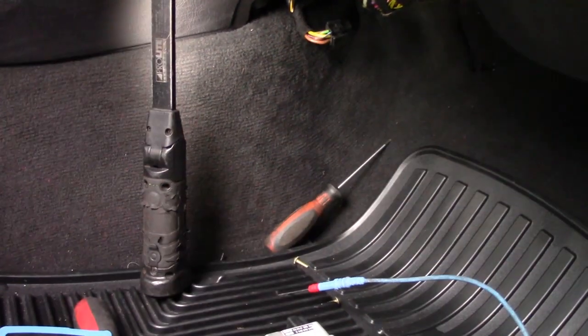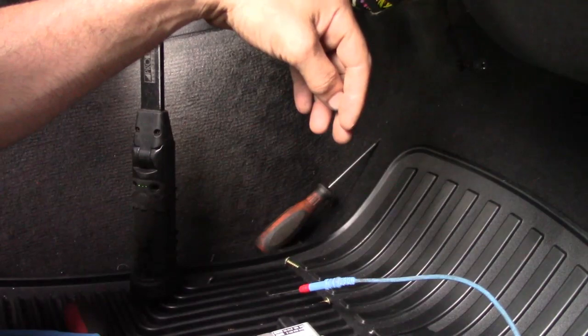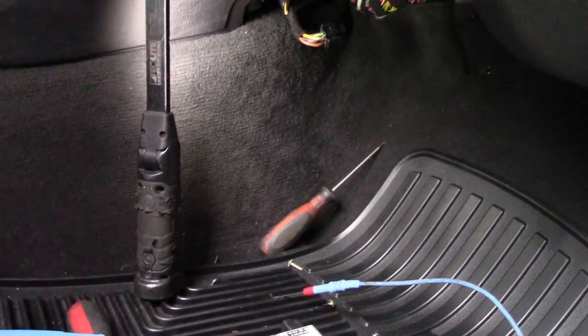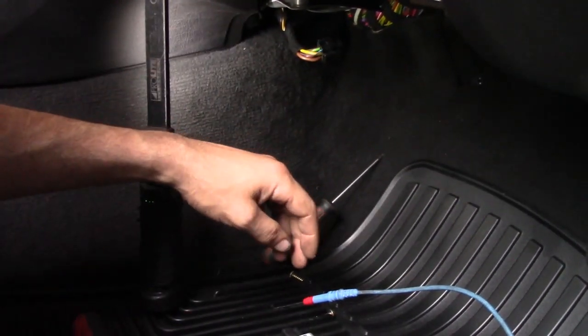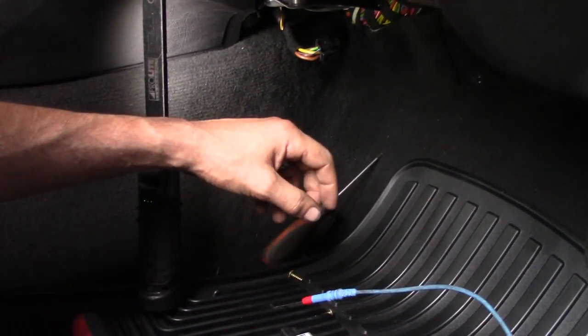Alright, 2002 BMW 325xi. Our problem with this car is that the blower does not function. The customer's complaint was that it is not blowing strong, or not at all at that time — and right now it is not working.